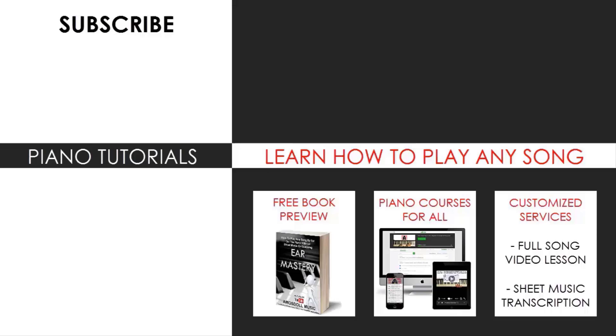Also check out my website bestpianomethod.com linked in the description below if you want to learn more piano from me. There are piano courses on how to play by ear, improvise, read sheet music, how to play and sing, and many more courses at all levels — even for those who have never touched a piano before. Enjoy your time around my channel and see you next time.